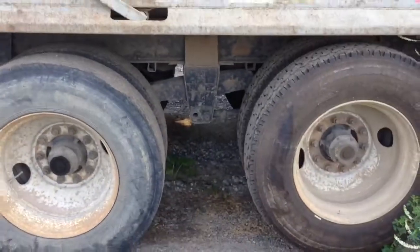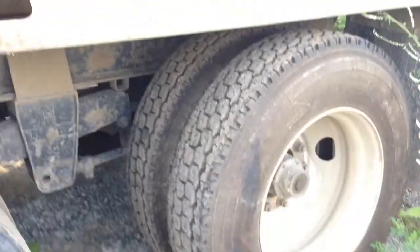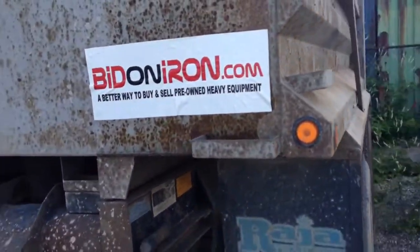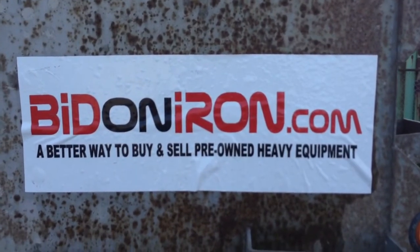We are on the left side of the unit now. Let's come up between these axles and we'll give you another view, get underneath as best we can. I'm not seeing any leaks or any problems with this unit — it's like an excellent pup. I won't show you the box on the video but I will climb up and take the photos. And there you have it, another good piece of iron from Bitandiron.com. Thanks for watching and have a great day.